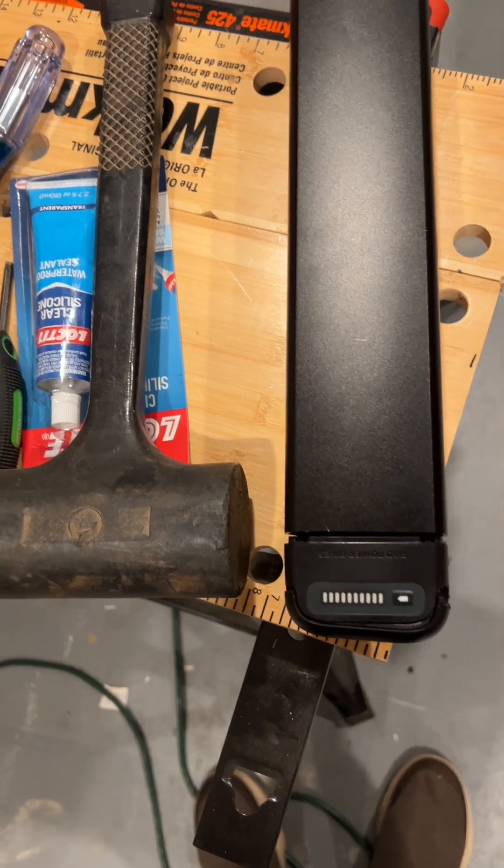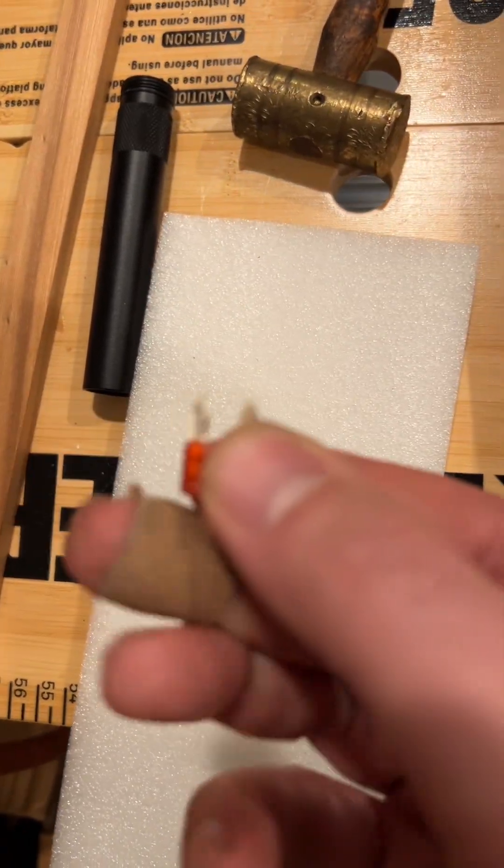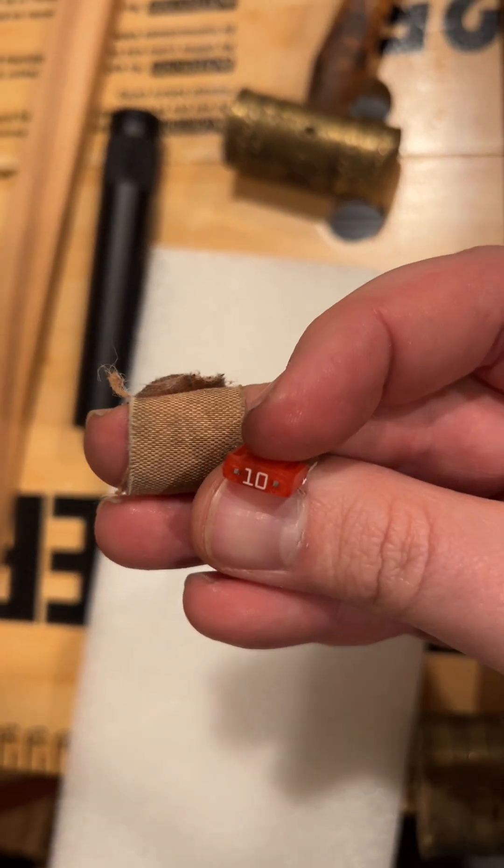So inside there's a fuse. It looks like this — it's a mini 10 amp fuse.